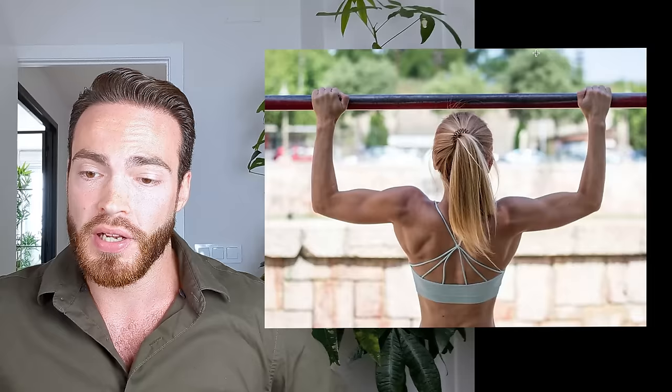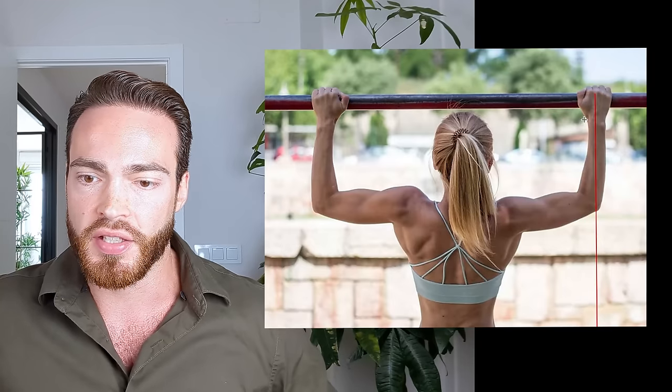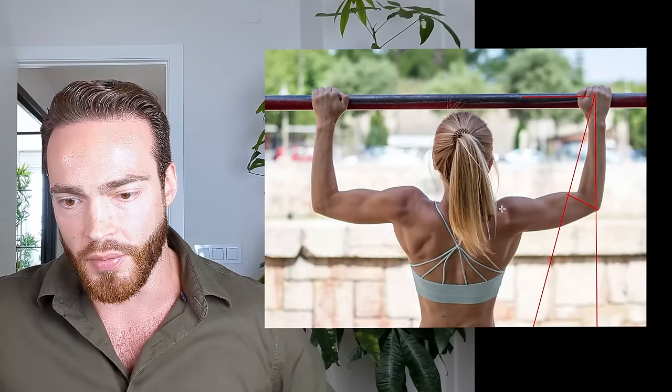That sounds super intuitive: if the biceps is more active and producing more force, it makes things easier for the back. Because you're pulling on a fixed bar and the elbow flexion force goes kind of inward — but the bar cannot move — that inward force essentially helps you pull yourself up. Just looking at vertical forces there would be no demands on the elbow, but in reality there is horizontal force, which means the resultant force vector creates both an elbow flexion moment arm and an adduction moment arm. So the biceps involvement makes things easier for the lats.